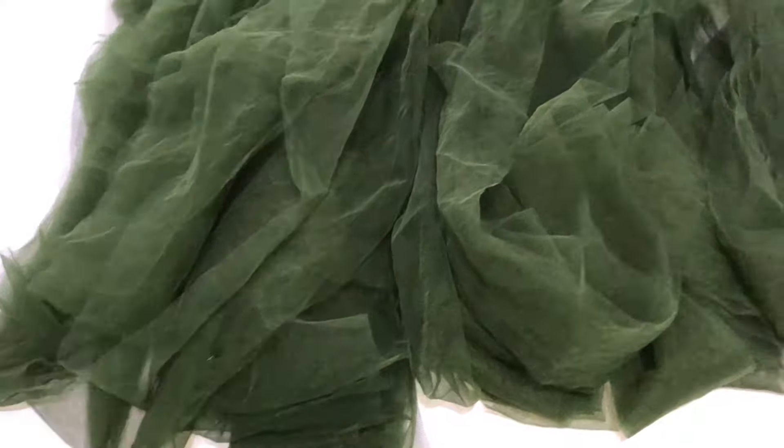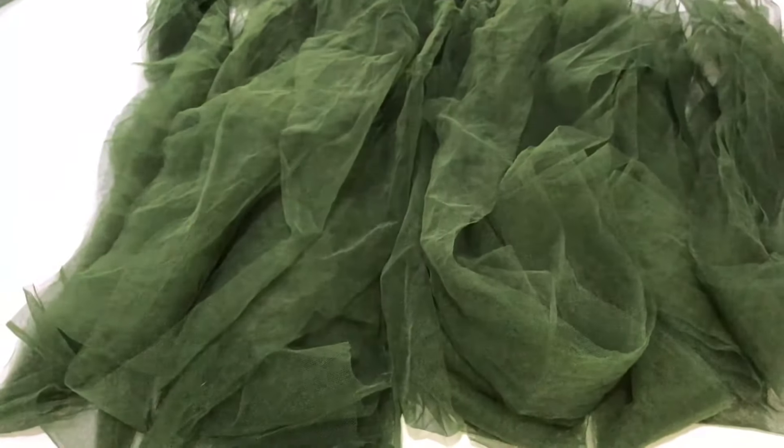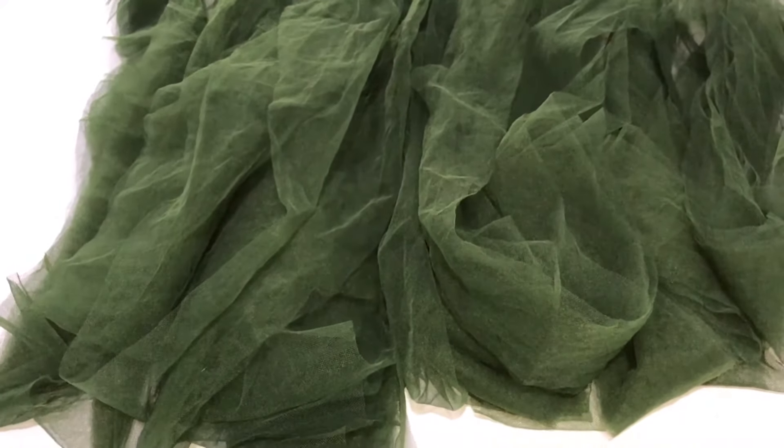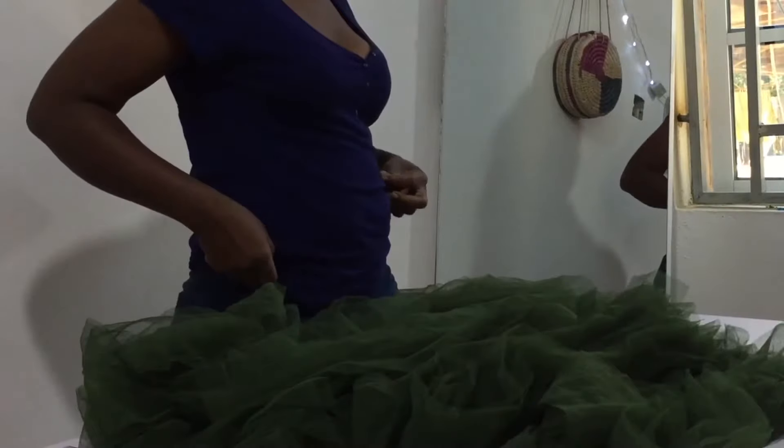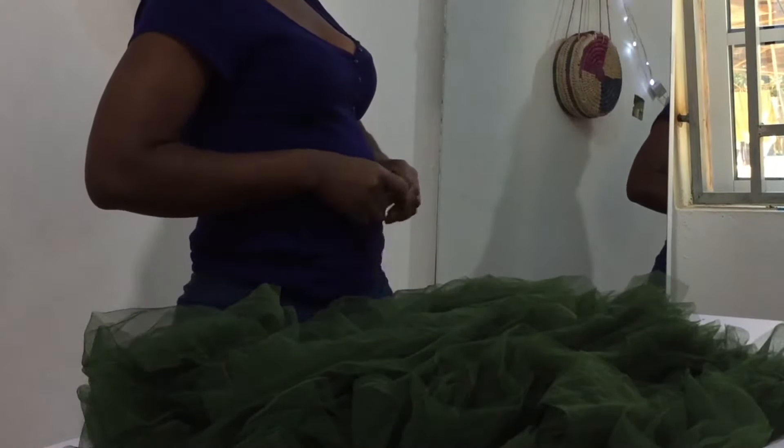We now have lots and lots of tulle — long strips of different lengths: the 18-inch length which unfolds to 36 inches, the 20-inch length which unfolds to 40 inches, and the 24-inch length which unfolds to 48 inches. These are all the strips we'll be working with.